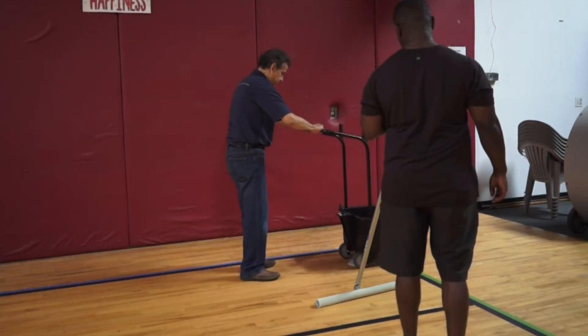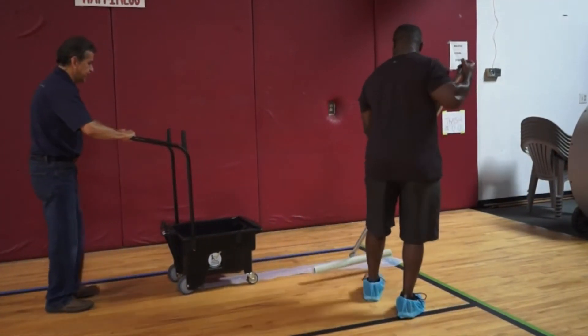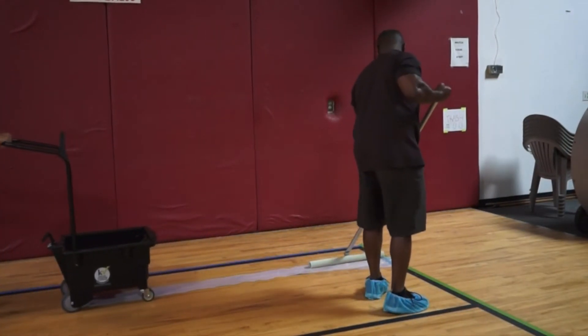How is that for you sir? That's fine. You want it that thick or thinner? That's perfect. Alright.